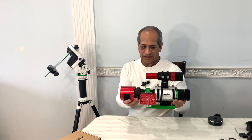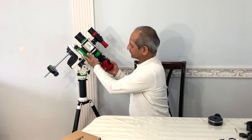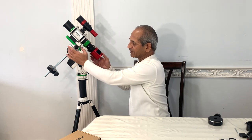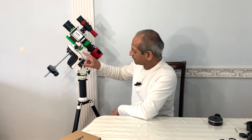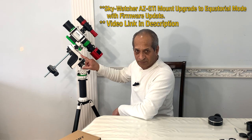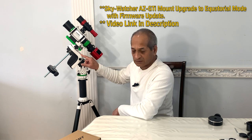Now the imaging train is all set up. Let's mount it on the Sky-Watcher AZ-GTI mount. I'm keeping it a little upward so that I can balance it properly after all the cables and connections are done. This Sky-Watcher AZ-GTI mount has already been upgraded to EQ mode by adding a latitude base, and the firmware in the AZ-GTI mount has been updated. I have a video on upgrading the mount to EQ mode — I'll give the link in the description below.